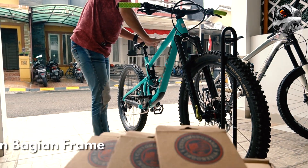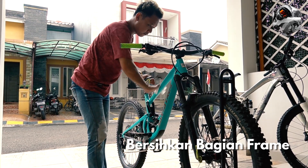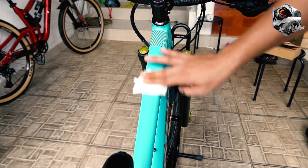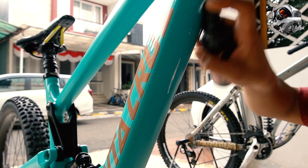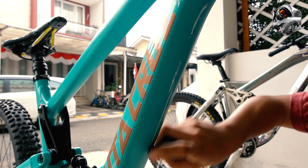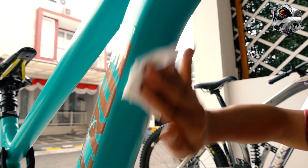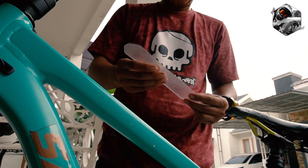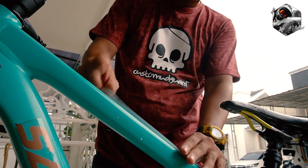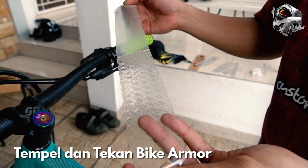Cara pasangnya juga gampang kok. Pertama, kalian harus bersihkan terlebih dahulu bagian frame yang akan dipasangi Bike Armor. Selanjutnya, kalian bisa langsung tempelkan Bike Armor ke bagian frame sepeda. Namun, harus ditekan dengan perlahan dan kencang ya, agar bagian protektor dapat menempel secara rata.